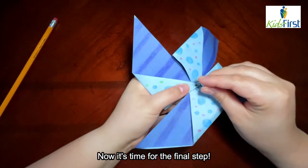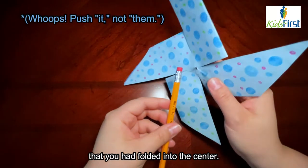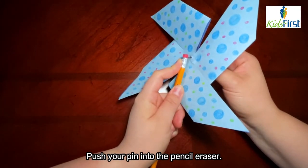Now it's time for the final step. Take your pushpin and push it into each of the four sections that you had folded into the center. Then push your pin into the pencil eraser.